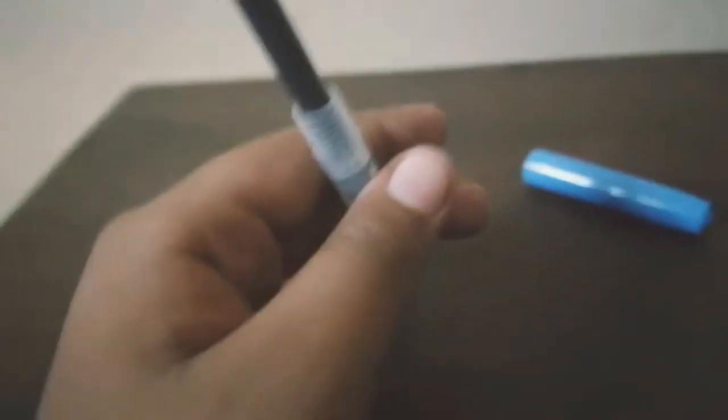I'm just taking one cartridge and putting it inside, inserting it. I haven't fully inserted it yet — I should keep it here like this for about 20 seconds. So till then, let's keep this cartridge aside.